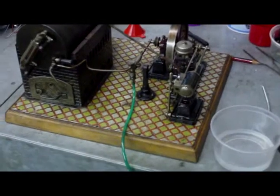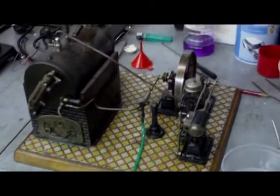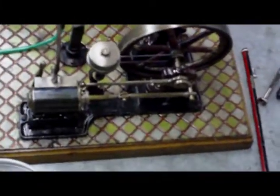Hi everyone. Just about to start running this up again. I'm sorting out a few leaks on it and re-shouldering a few of the bits on it. It's a very nice engine I think.